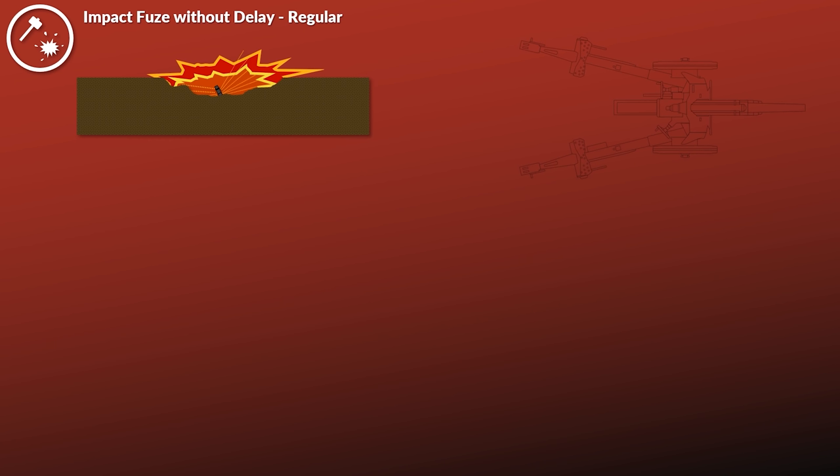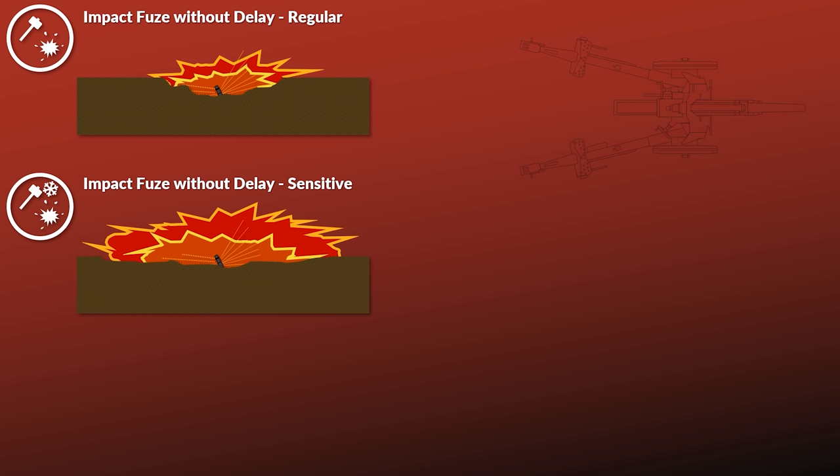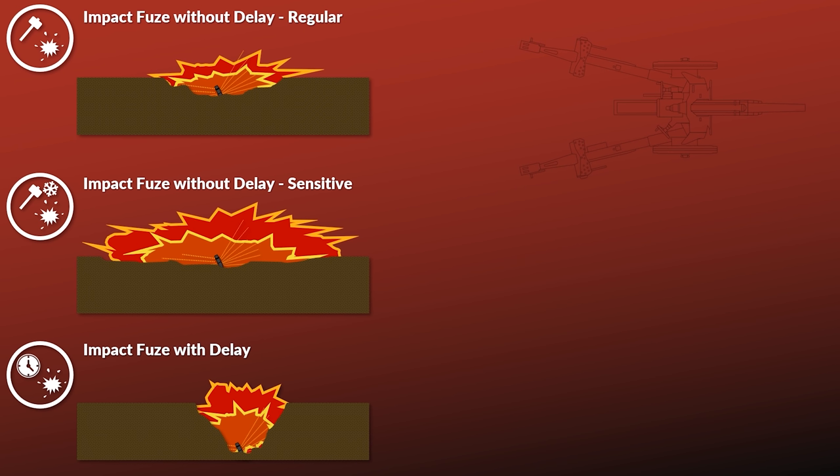The combination of high-explosive and time-delayed shells is a rather typical or classic combination. Time-delayed shells are often used to engage dug-in troops, fortifications, and as ricochets for better fragmentation. An impact fuse without delay will explode on impact, which usually means the shell will penetrate the ground to a certain degree, so some fragments will be swallowed by the ground. A sensitive fuse might therefore be more advisable, as the majority of fragmentation will be delivered outwards. However, with a proper angle and ground conditions, we might actually get the best effect against targets in the open with the delayed fuse through a ricochet.